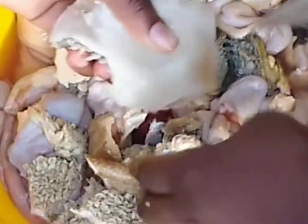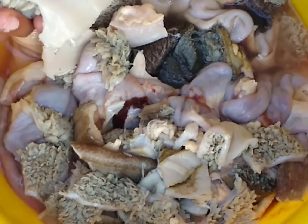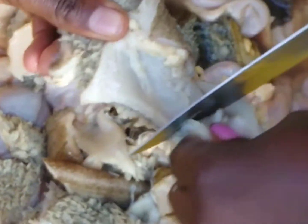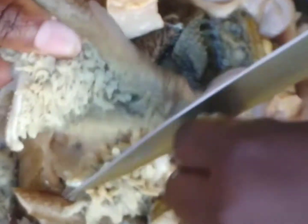After peeling, you now wash and rinse your matumbo thoroughly. Make sure it's very clean, then cut it into pieces ready for boiling. Let's move to the next step.